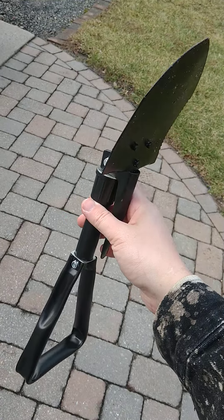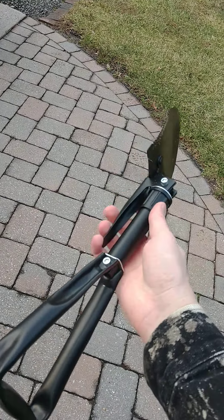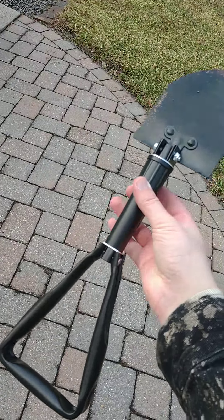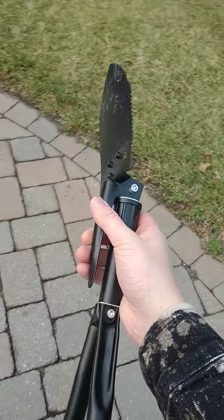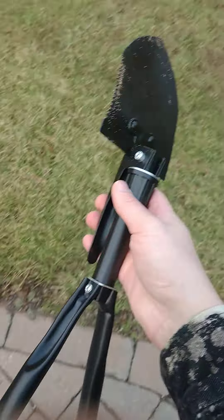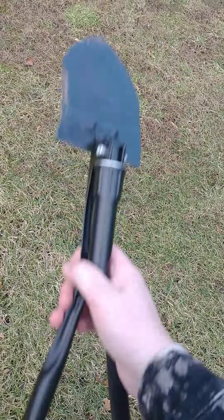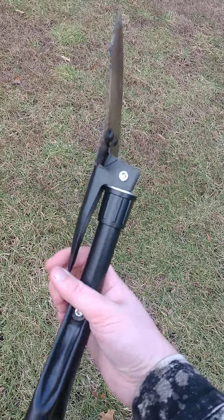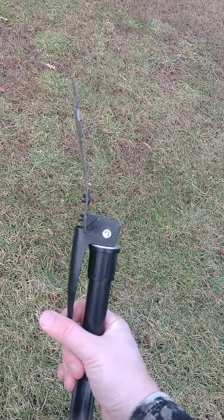I got this shovel on eBay and this is the first time I used it. I was just around the yard trying to collect fatwood, going at the base of a tree trying to wedge out a piece, and it automatically bent the first time I used it. Right there — that's not supposed to be like that.